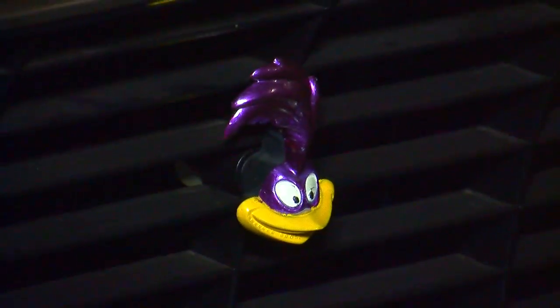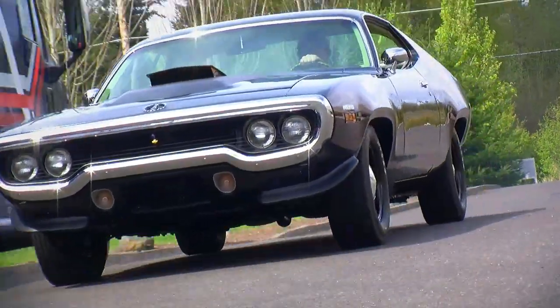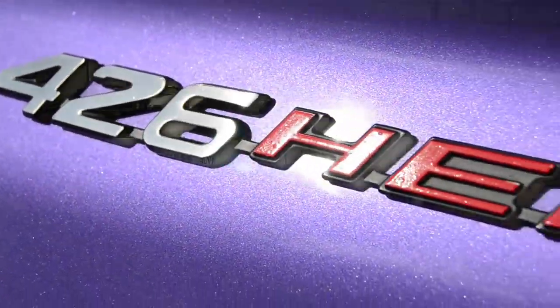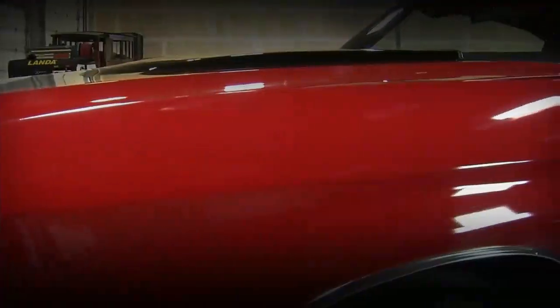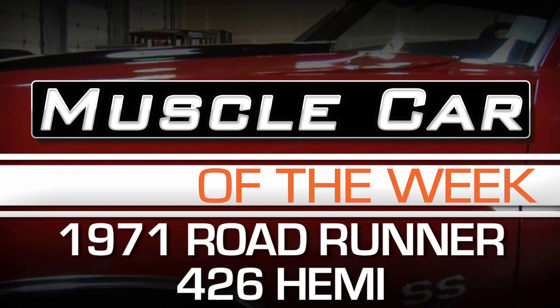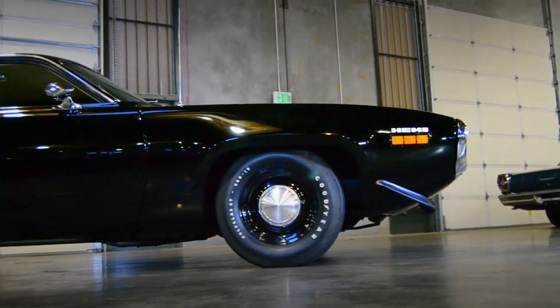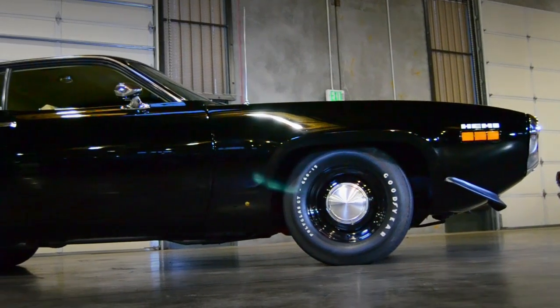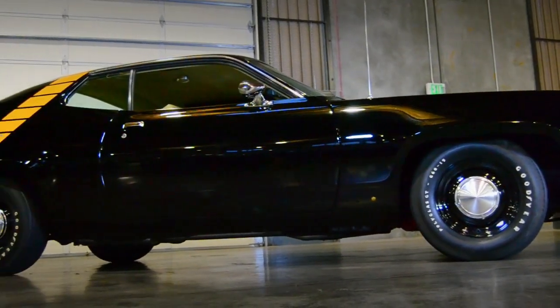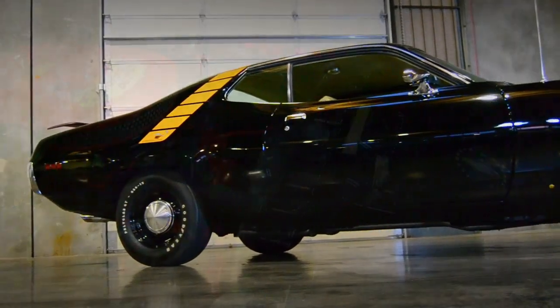Cartoon characters are supposed to be silly, but this black Hemi Roadrunner is not messing around. This week we're taking a look at a 1971 Plymouth Roadrunner with a 426 Hemi installed from the factory, and this car is just bad to the bone.